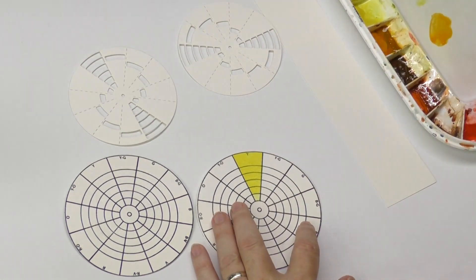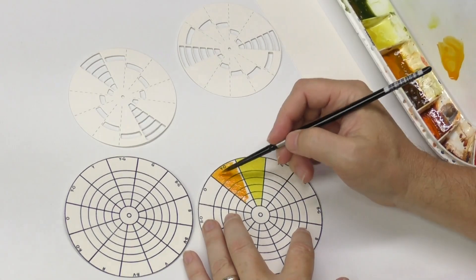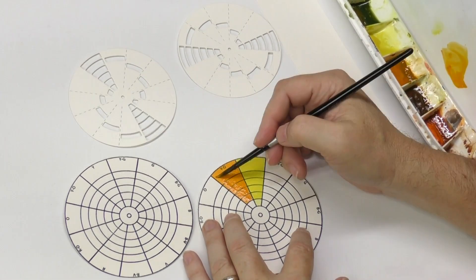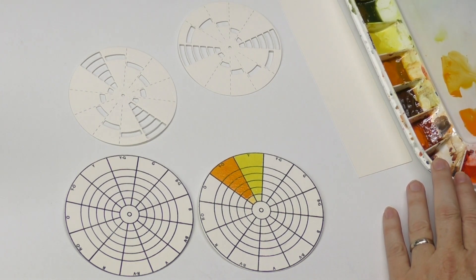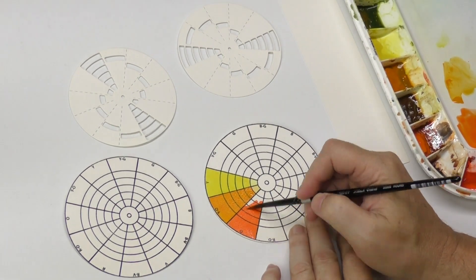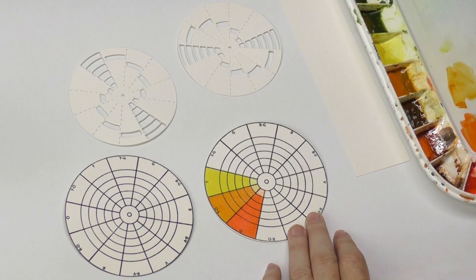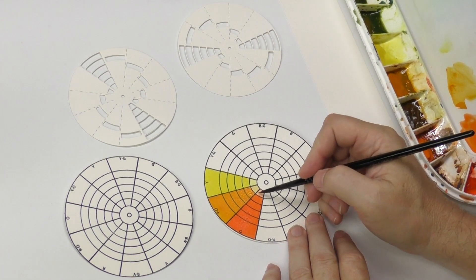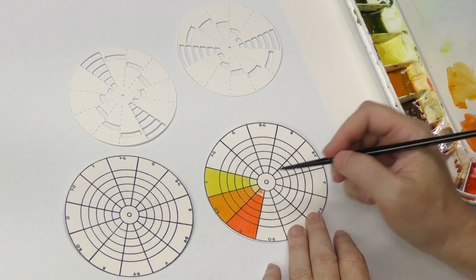I'll do Yellow-Orange next and this is going to be Indian Yellow. I'm going to mix Azo Orange — it's close but it needs to be a little redder, so I'm going to mix in a little Scarlet Pyrrol. If you want to make a color wheel for yourself, you can have each segment represent a mix with anything you want — from opaque white to black to blue.